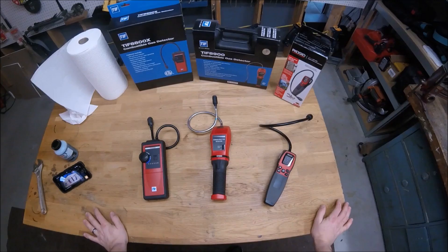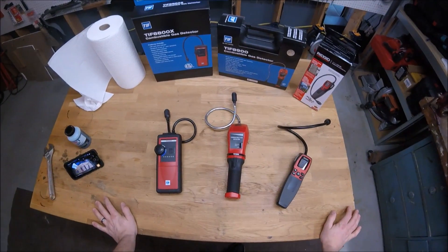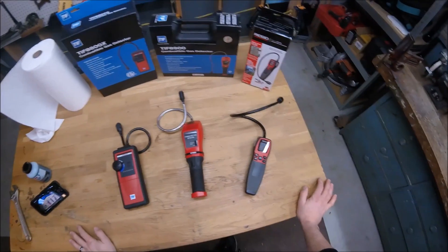Hi, I'm Ruben. Today's topic is gas sniffers. Now I should probably say combustible gas detectors, but I'm not going to. I call them gas sniffers.